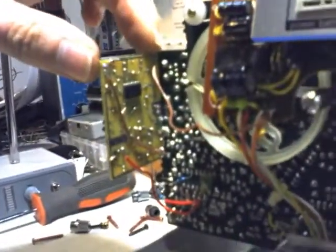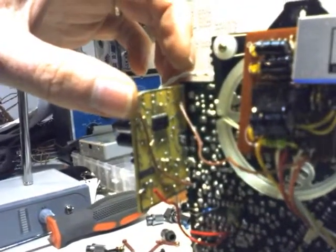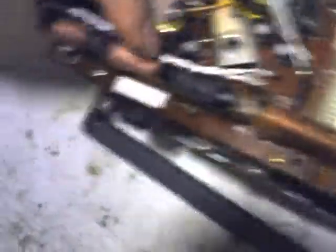I mounted the board to the edge there, just soldered the two earth tracks together so that makes it nice and stable. I then located the output of the existing AM radio, which is here — that goes to the stereo decoder.